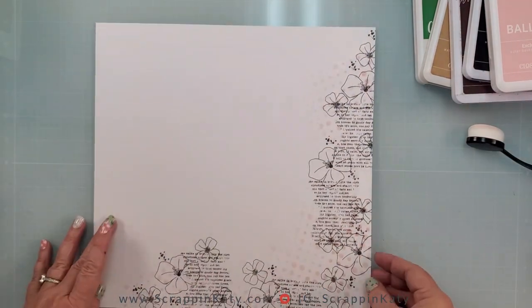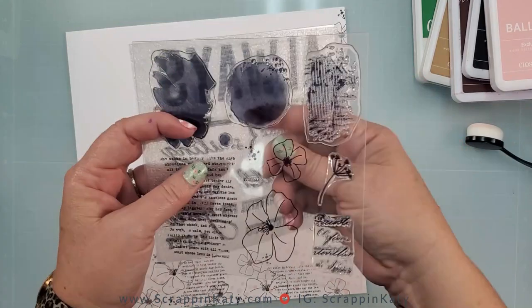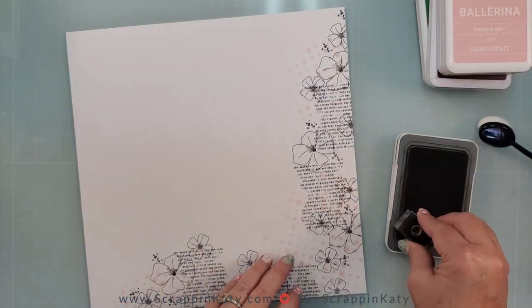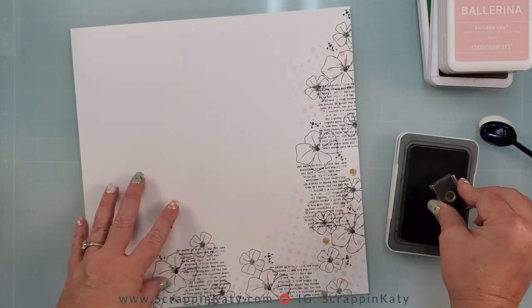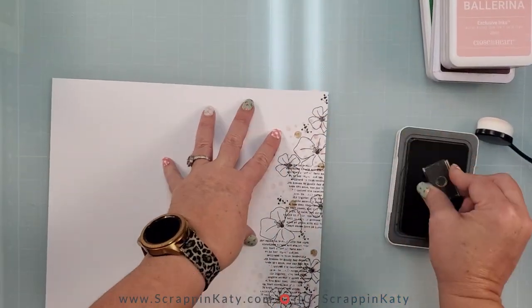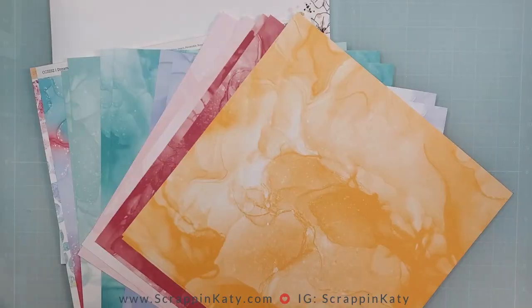I'm going to clean up that glass board really quick and then bring in another image. Since I'm going to document coffee, I really wanted some toffee ink. There is this little distressed circle — I'm not sure if it's a center to a flower or what — so I'm just going to random stamp that using the toffee ink.